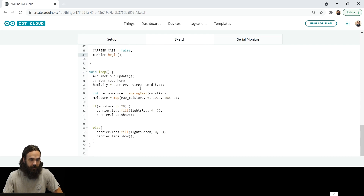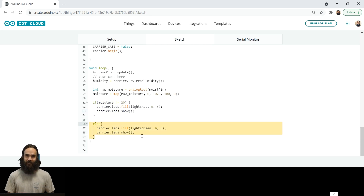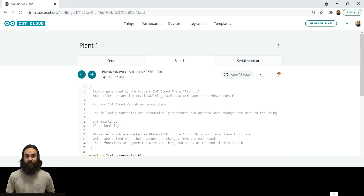Inside the loop, we start by reading the humidity and storing it in the humidity variable. Then we read the raw moisture from the moist pin and map it from the range of 0 to 1023 to 100 to 0. This creates a range between 0 and 100, where 0 is the driest point and 100 is the moistest point. We also add a condition: if moisture is below or equal to 20, we turn the lights red — so if you're walking through your living room and see the red light, you know the plant needs watering without going to the cloud. If it's good, it shines green.